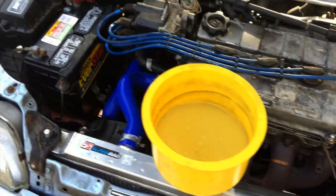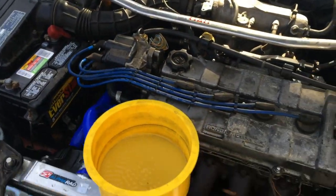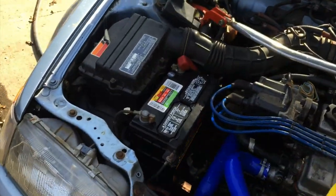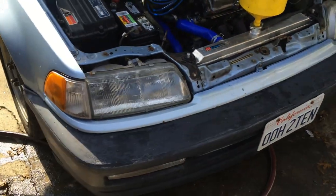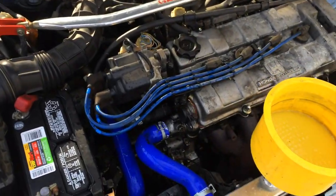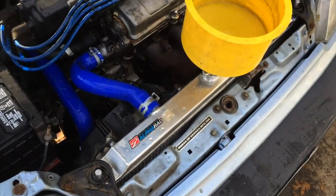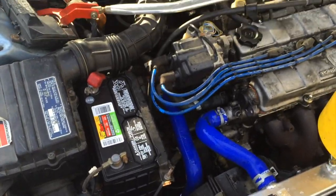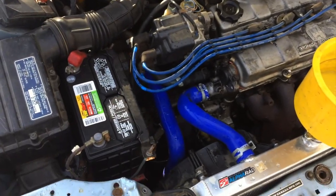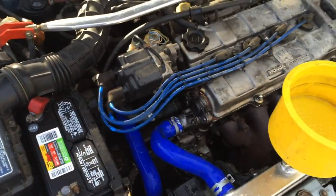It looks like we're going to be good. Let me know if you guys want to see more of this. This is my son's car — he has his own channel called Good Day Garage. I'm going to link his channel in the description. Normally I let him work on his own car. We all help each other out, but he usually likes to do things on his own stuff so he can learn.